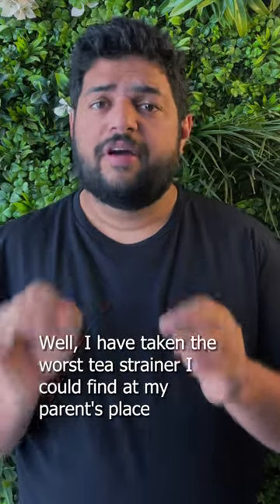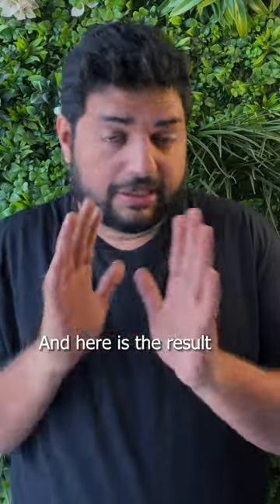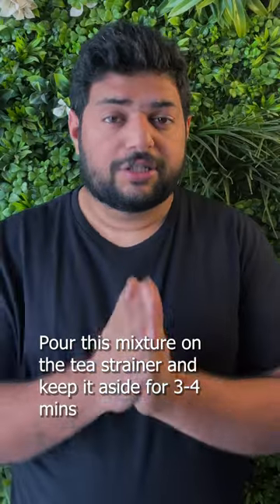How to clean a tea strainer. I have taken the worst tea strainer that I could find at my parents' place. In a small bowl of baking soda and vinegar, add this mixture to the tea strainer.